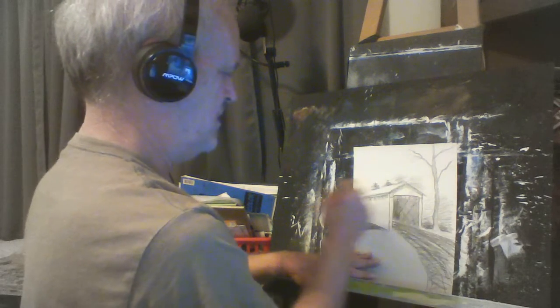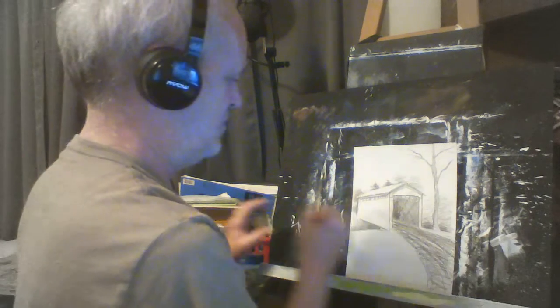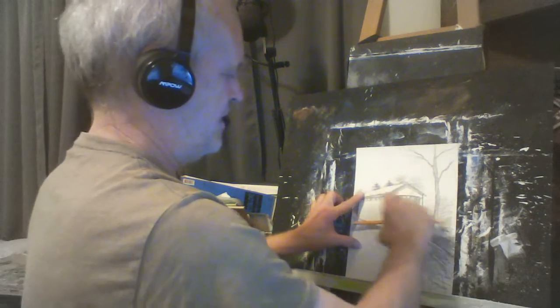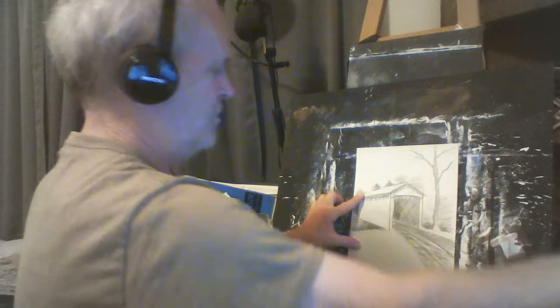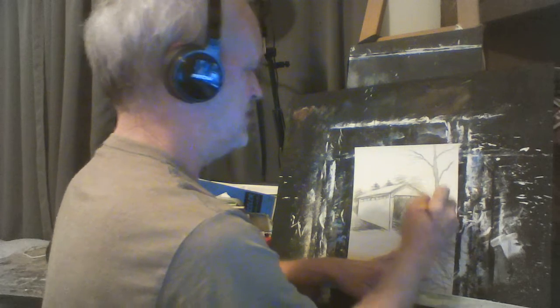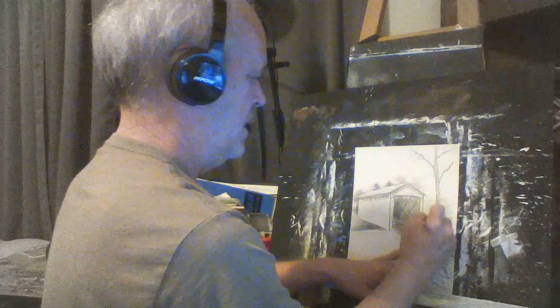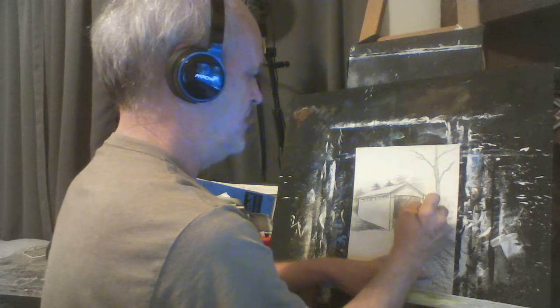The important thing here is to remember your perspective — your perspective goes on back here, and actually goes on back here as well if you go back far enough. Remember your perspective, remember your white spaces — make it all look real interesting.